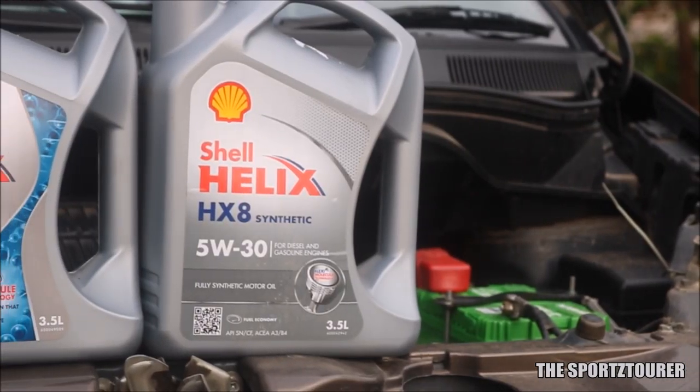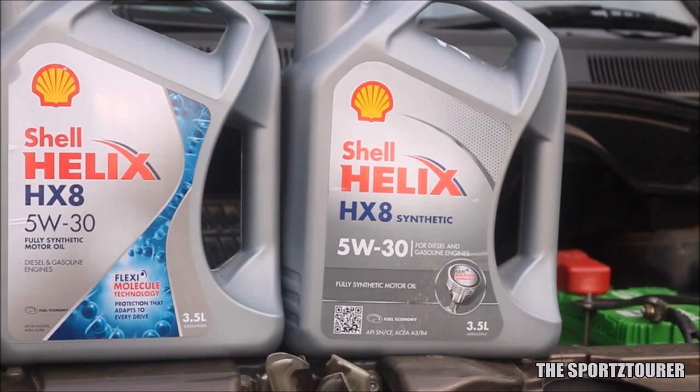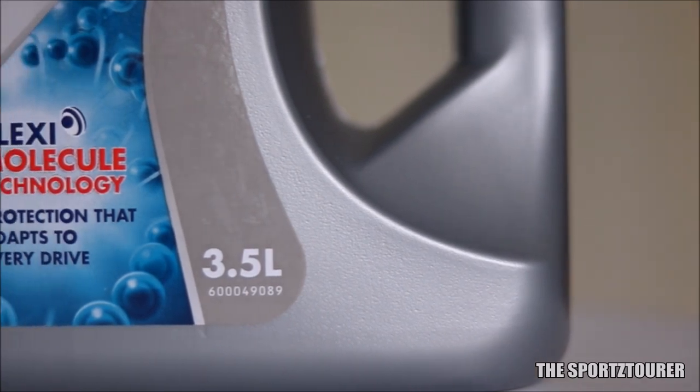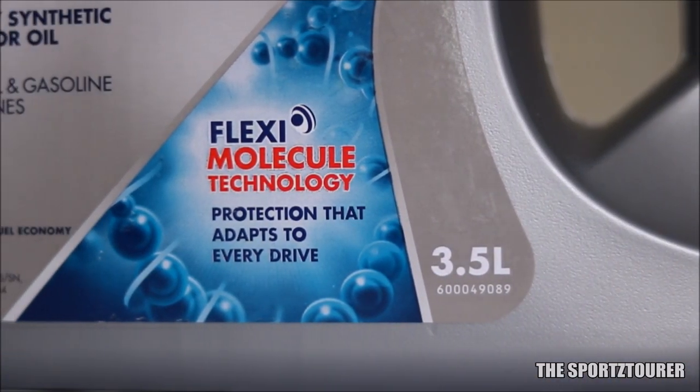But if you are someone like me who is coming from the previous gen HX-8 and wants to experience some difference with the new HX-8, then probably you won't. The flexi-molecule technology marketed on the new pack was always a part of the previous gen HX-8, so that is not new.